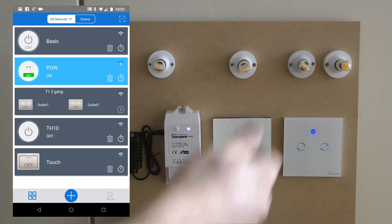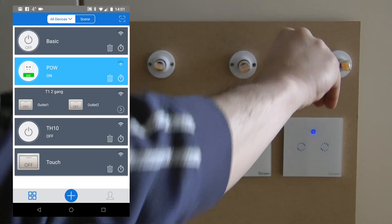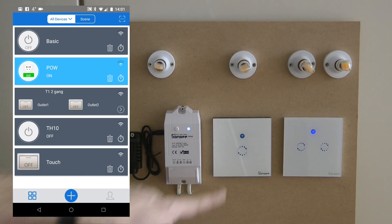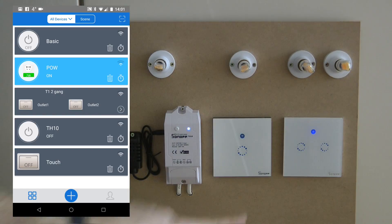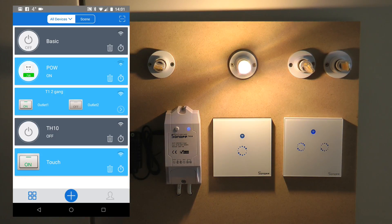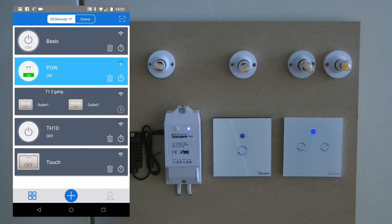In such a scenario you probably wouldn't have a lamp connected to both devices. If I just unscrew this one, you can see the whole thing working: I touch one device, the light comes on; I touch the other one, the light goes off; I can turn it on again by pressing either device, and even pressing the same one turns it off — simple two-way switching.